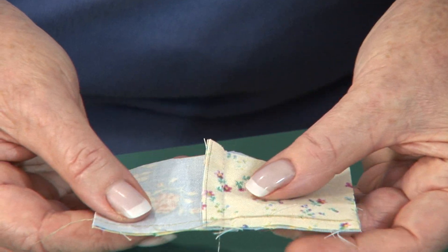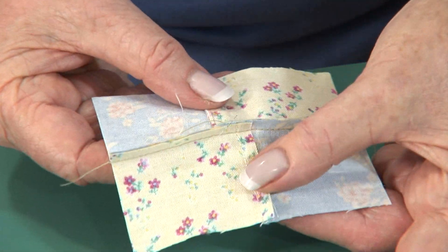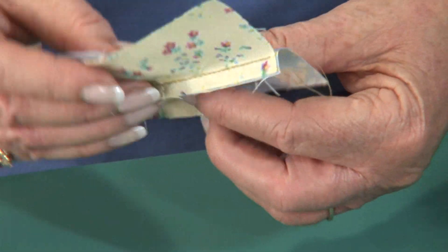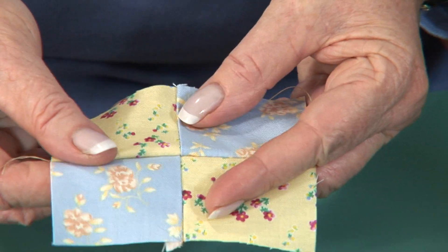I've just finished sewing this little 4-patch together. I'm going to open it up to the back side first so that you can see how we have one seam going one direction, the other going the other direction. Then we'll flip it over and you can see what a beautiful intersection that makes right there at that point — that comes from nesting your seams.